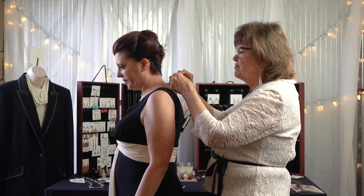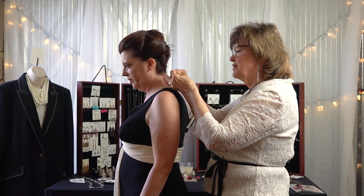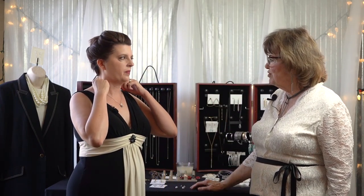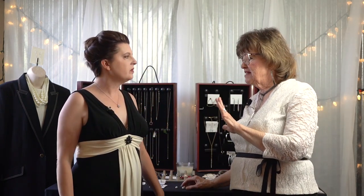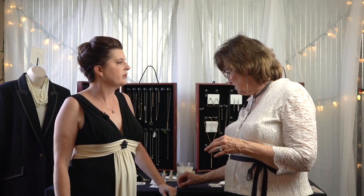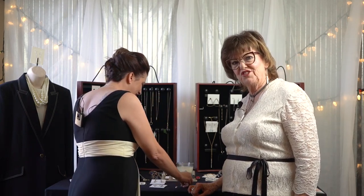You can do the minimalist look — less is more for some occasions. Let's see how that looks. Oh yeah — perfect. This is a timeless piece; it will never go out of style. And we have the earrings to match. Those are very pretty. People will think your husband has spent a ton of money on you.